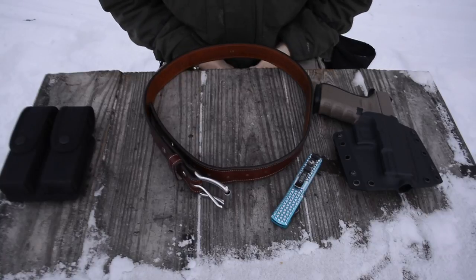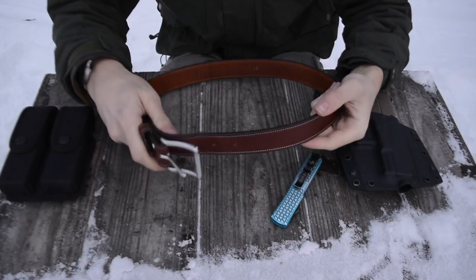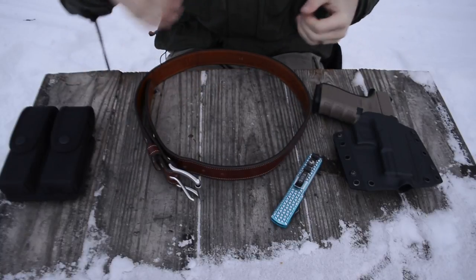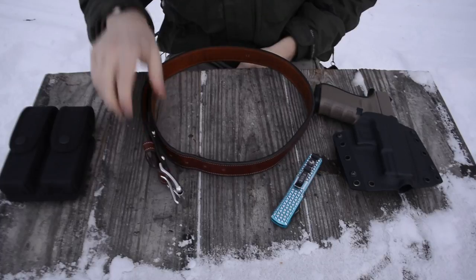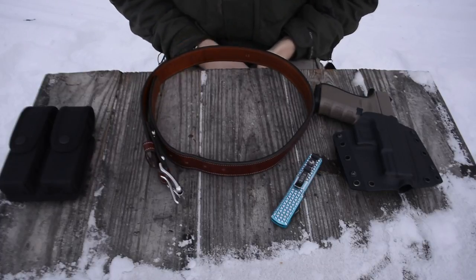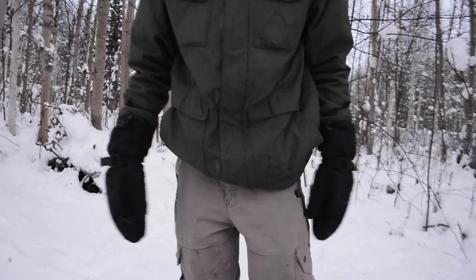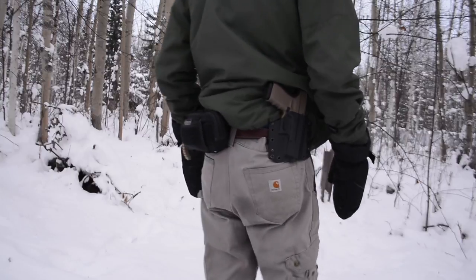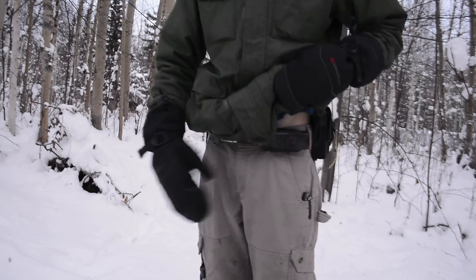The guy at Hank's Belts, Brian, was a little trepidatious and definitely let me know that this belt is what they consider a dress belt — basically designed to be worn with more formal pants and not really designed to support guns. Still, I thought this is 12-ounce leather and that should be sufficient. I don't want to just say I was right, but yeah, I was definitely correct in my assumption, as you'll see in the footage I'm rolling in.